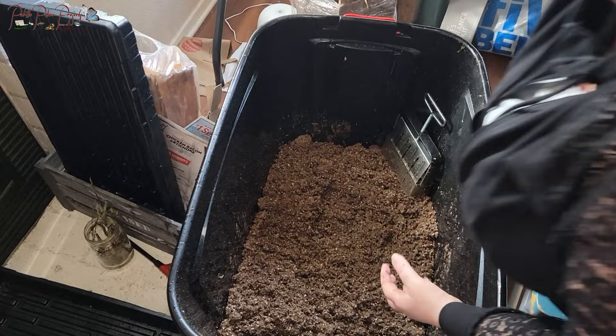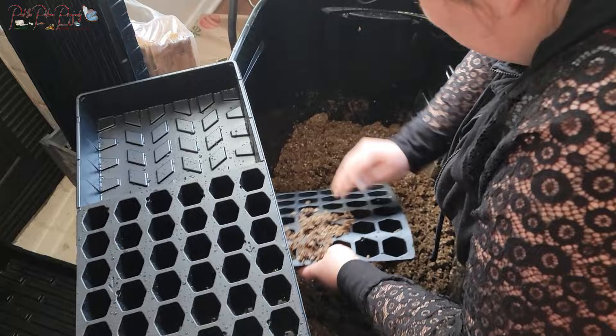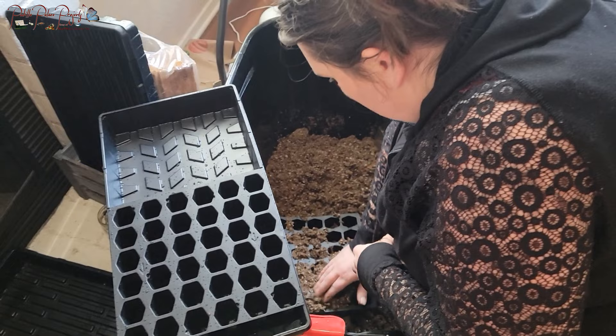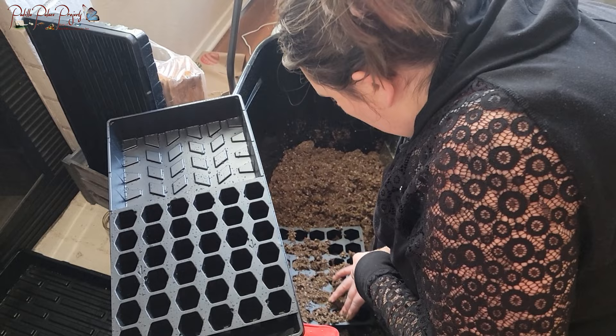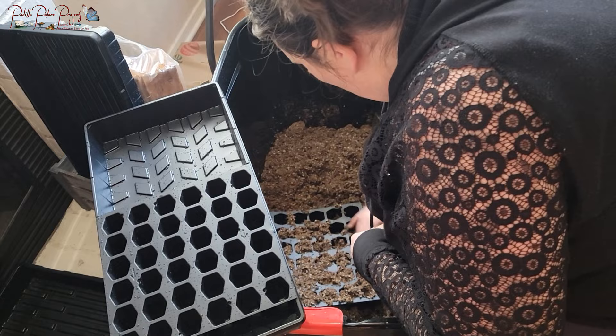We're going to use those soil block attempts as our experiment since I'm really curious about the results. Then I'll just go ahead and fill the seed starting tray. I don't want to make it too compact, but I also don't want it to sink once it settles, so I'm pushing just a tiny bit. This is a really light, fluffy mixture — even pushed together it's not super hard, and I'm not tamping it down really hard.